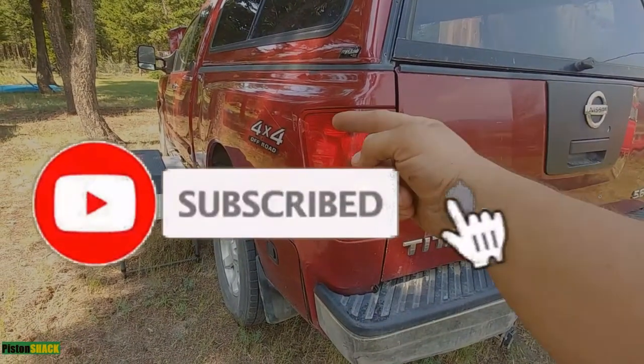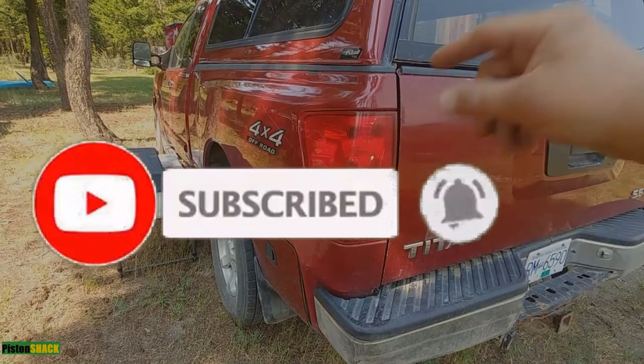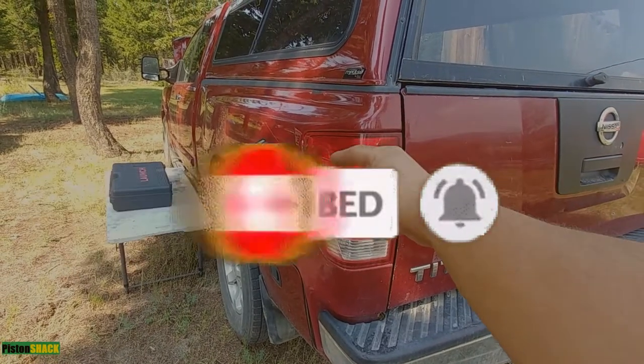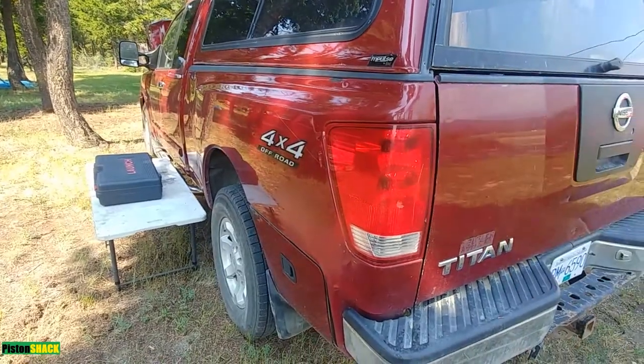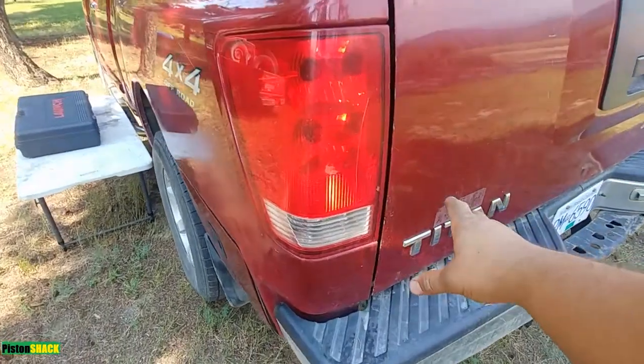If you're first time to the channel please subscribe. I have tons of more interesting Nissan Titan videos coming up — how to troubleshoot, diagnose, maintain, and repair your Nissan Titan.